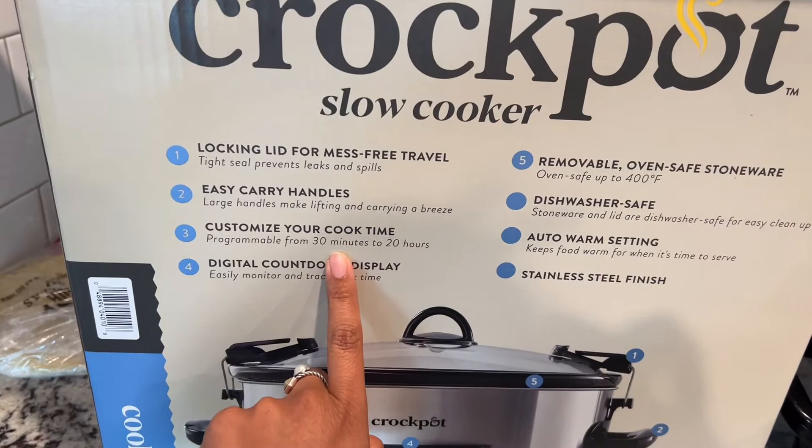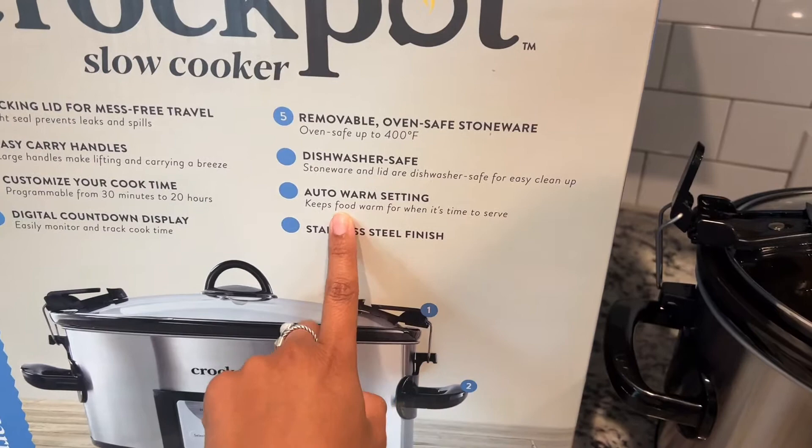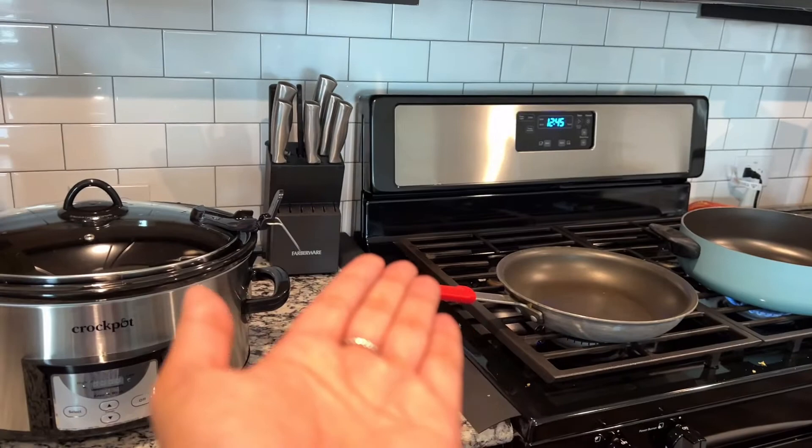It has a digital display, removable stoneware — which is this black part right here — it's dishwasher safe, the auto warm which is again why I bought it, and this beautiful stainless steel finish, which actually matches my stove and microwave.